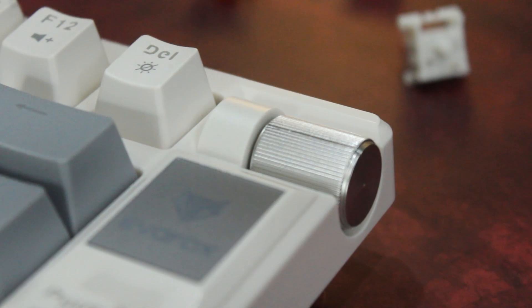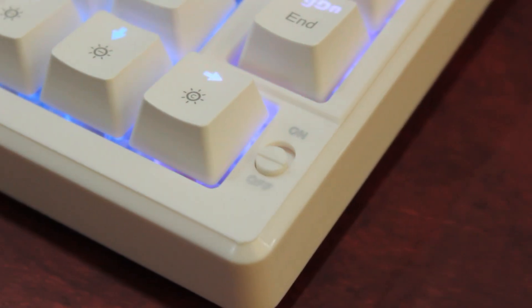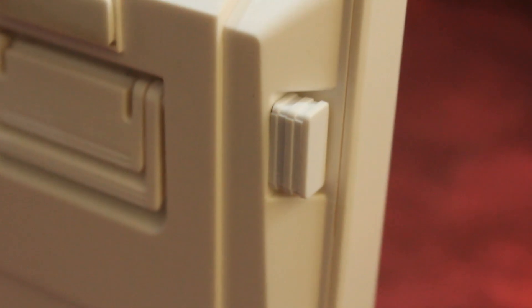The volume knob and multimedia keys offer quick control. The Type-C port allows fast charging, and there's an on-off switch for easy power control. The USB receiver enables seamless wireless connection for your devices.